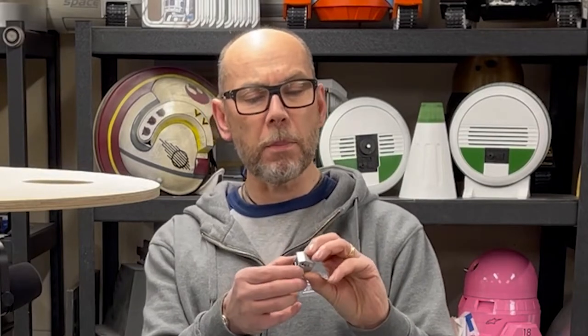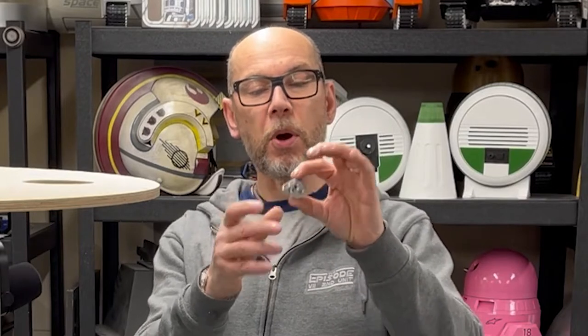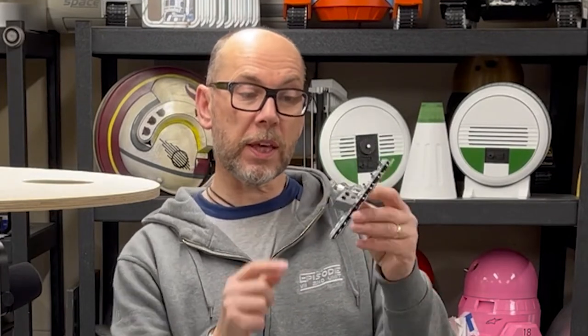These are printed on my Elegoo Mars, and what I did in Chitubox is I hollowed them out to make them nice and lightweight. The reason for that is they've got a connector, and with the electronics kit that you can buy — which I'll get to in a minute — you can click these into position onto the keys and then you've got a nice interactive keyboard. They're quite a nice option to have as well, but that won't be for events so much because I think they'll just get damaged, to be honest.